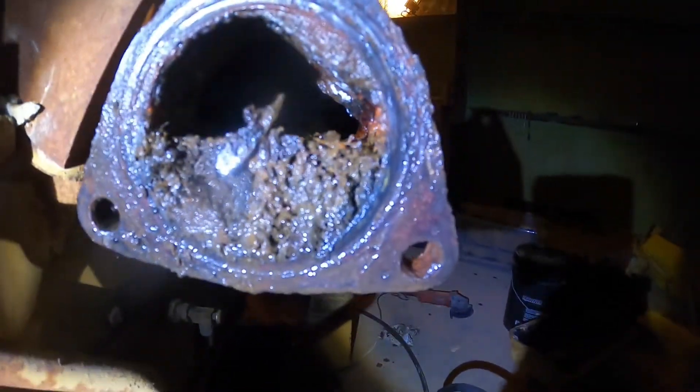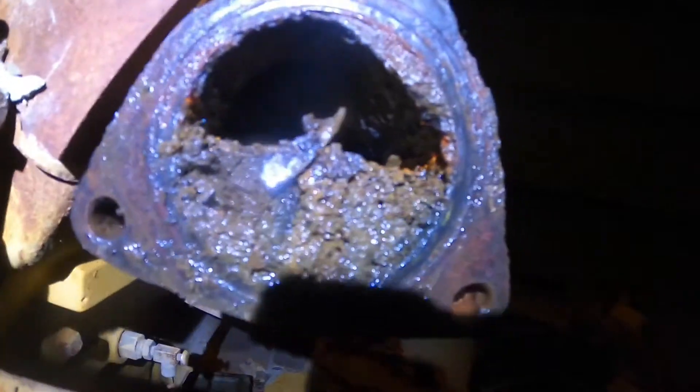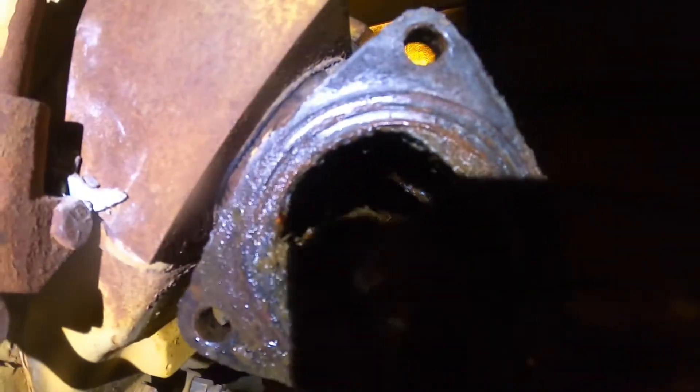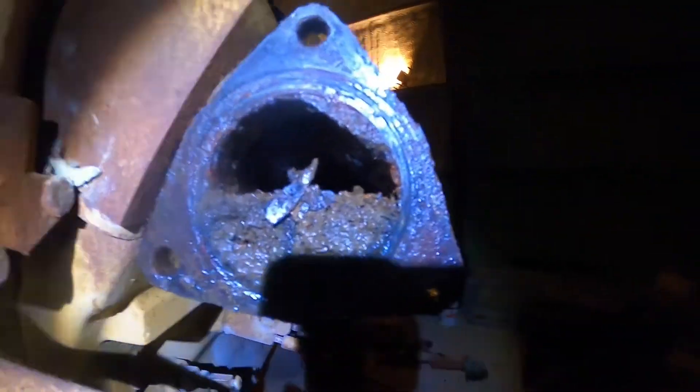So that's what the inside of the exhaust manifold looks like. That's not particularly glorious, I will say. Trying to get some light in there.